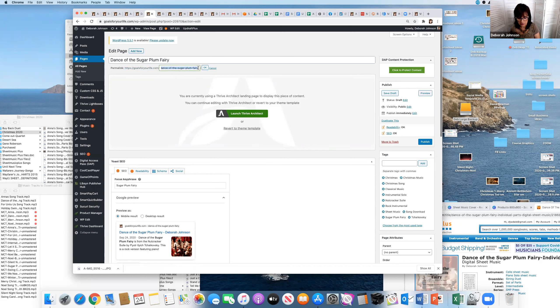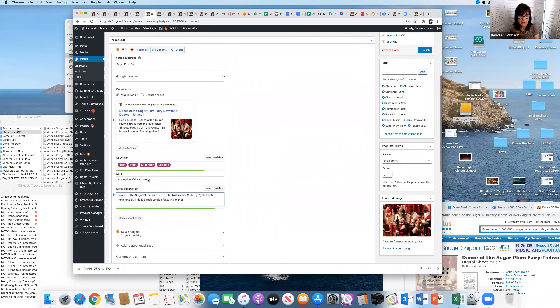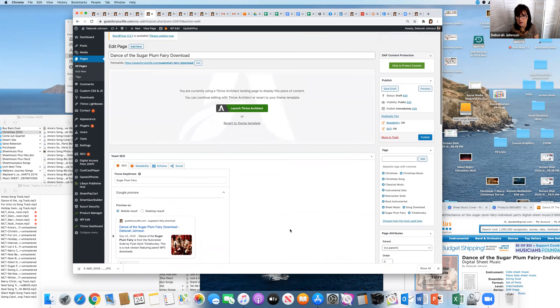I want to edit the link, so I'll keep 'sugarplum fairy' in the slug but add 'download' to make it very clear. And here in the meta description — this is very important to have on WordPress — I'll add 'MP3 downloads.' It might be a bit long but it just fit. This is going to be a protected page. I won't publish it yet, so I'm saving it as a draft.